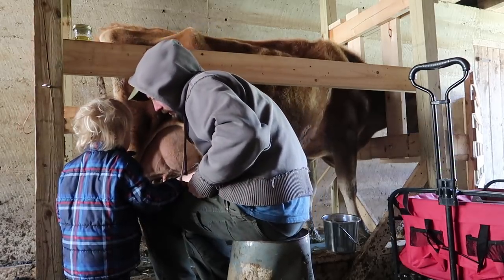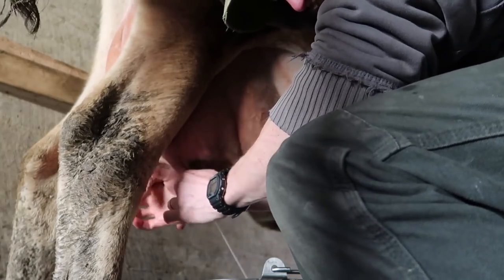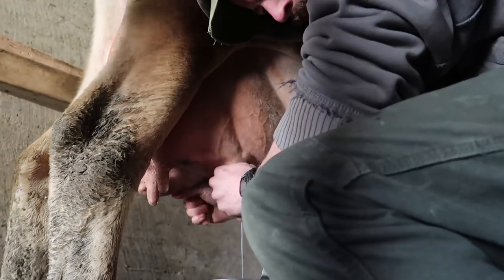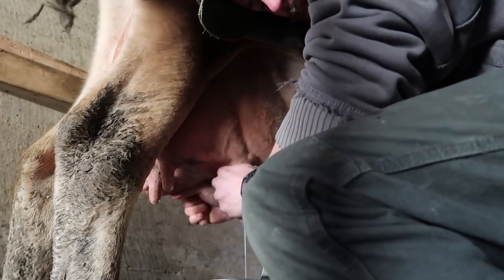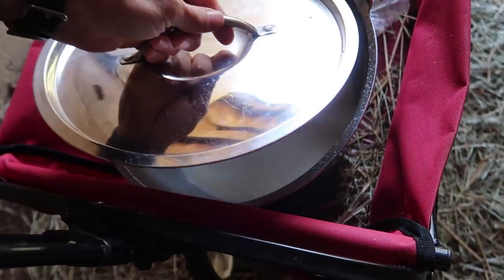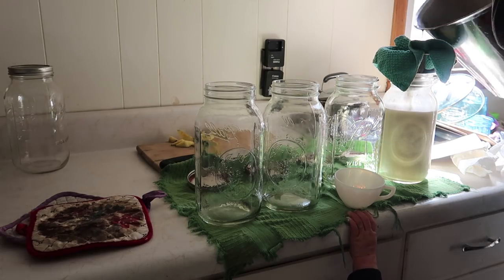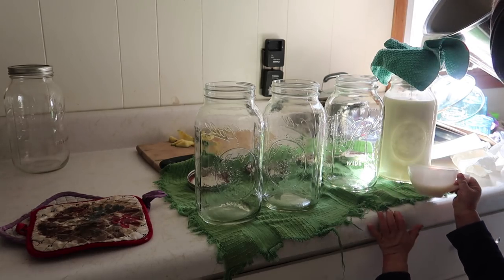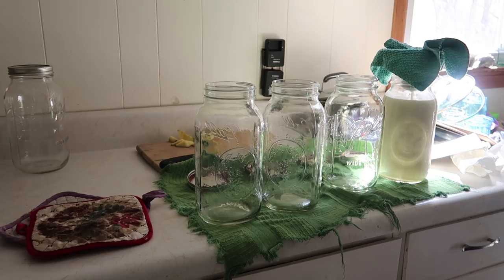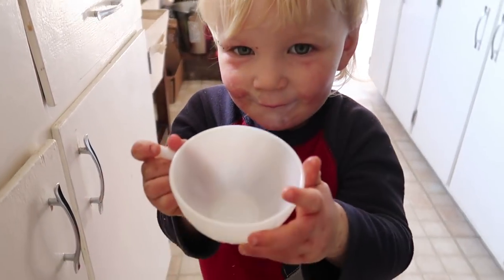Let's see how dirty she is. We have to wash all the dirty off. Is that yummy? Milk. Milk.